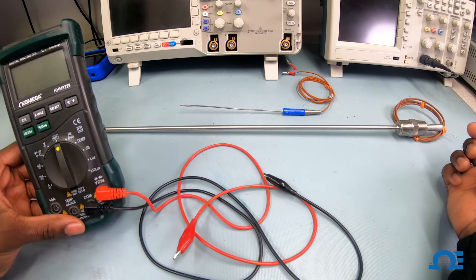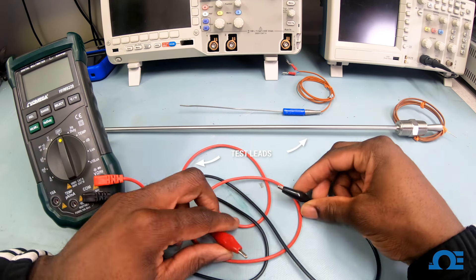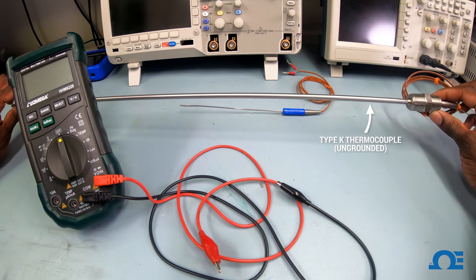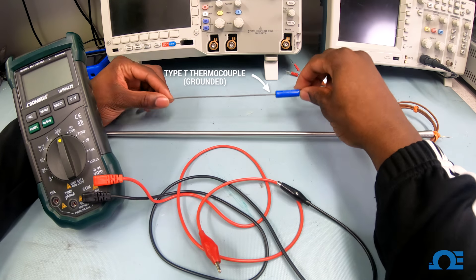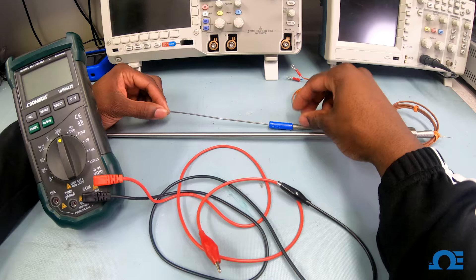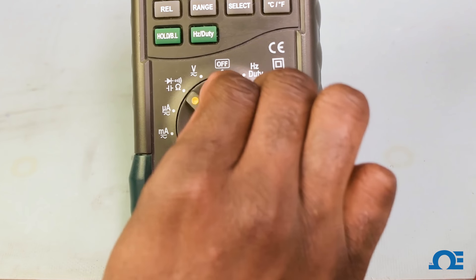To help us out today, we have our multimeter here. We also have our alligator clip test leads here. We have one Type K thermocouple that's ungrounded, and we also have a grounded thermocouple, which is a Type T. First thing we're going to need is our multimeter, and we're going to put it on the ohm setting.